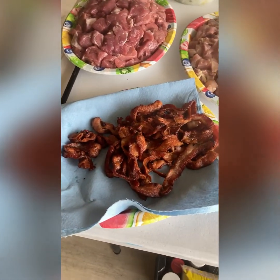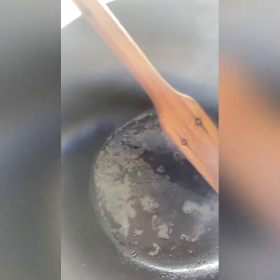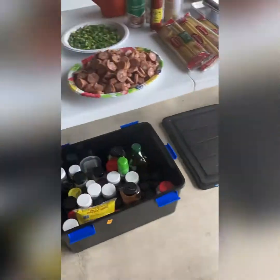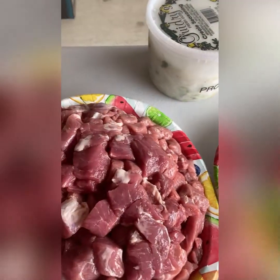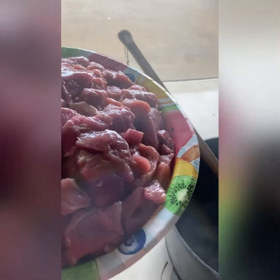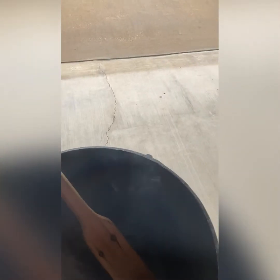Alright y'all, we got the bacon out of there. If you look down here, you'll see that beautiful bacon grease coating the bottom of the pan. Now we're going to take our pork. Like I said, I cook one thing at a time. If you cook the meats all together, one will cook faster than the other and you have the potential to dry it out — but you can do that. I just prefer not to.